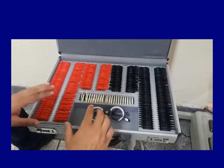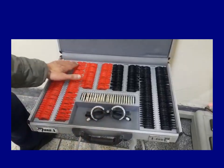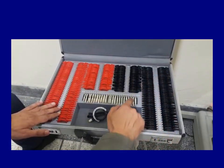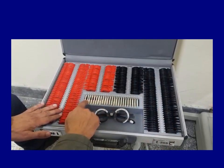This is the refraction box. You need to know a few basic things about it. These red ones are usually the minus lenses. The black ones are usually the plus lenses. And the white ones in the middle are the miscellaneous lenses that I'm going to explain in a minute.